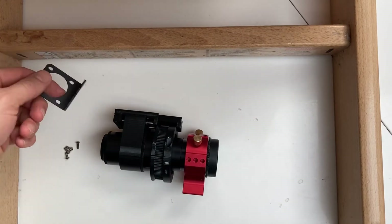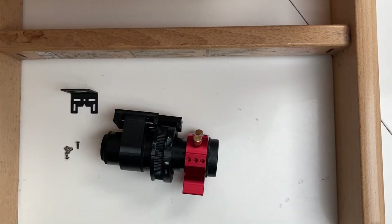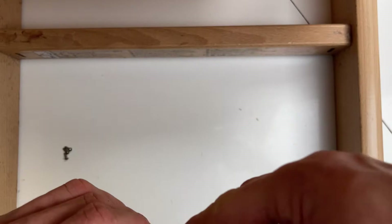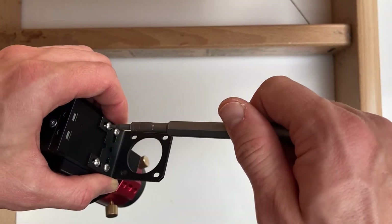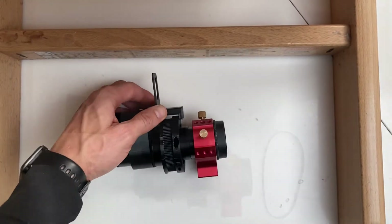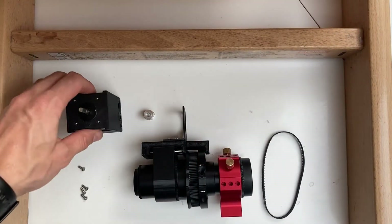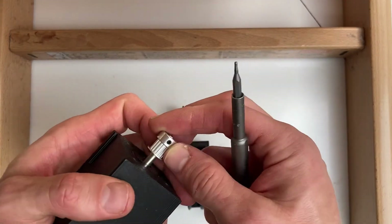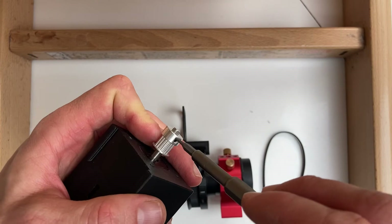Attach the motor L-bracket with four M3 bolts. Put the pulley onto the motor upside down and attach it with the set bolts.